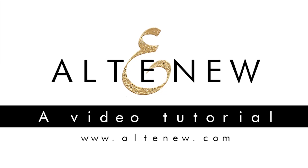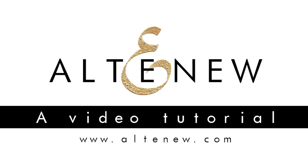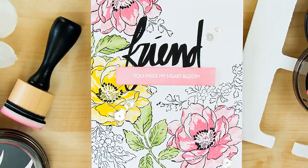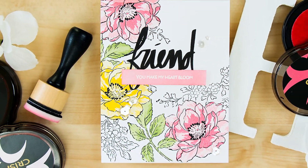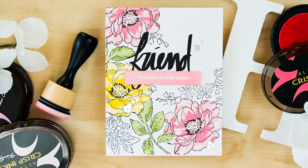Hello everyone, this is Janos Makula and thank you for joining me for another Alt-New video tutorial. Today I'm going to show you how to create a beautiful, almost one layer floral card using Alt-New stamps and inks.